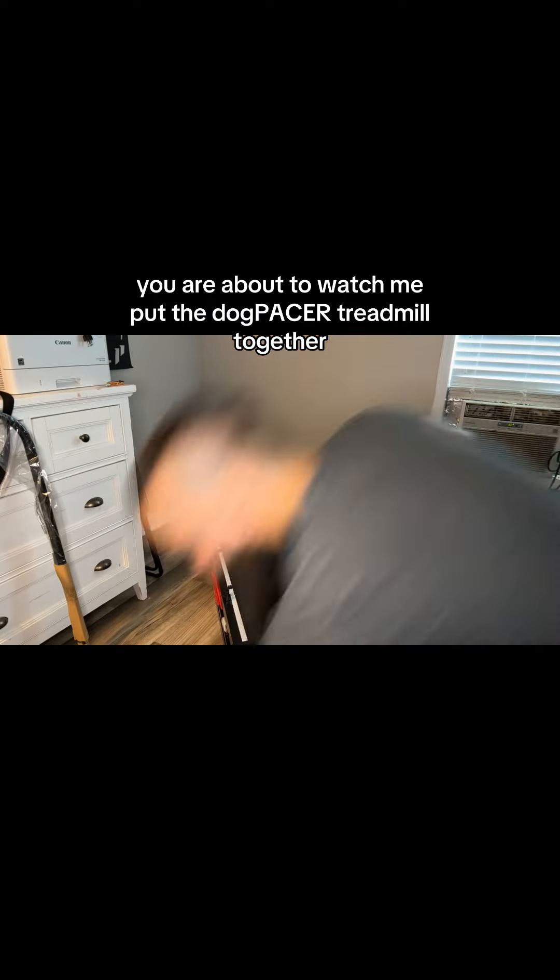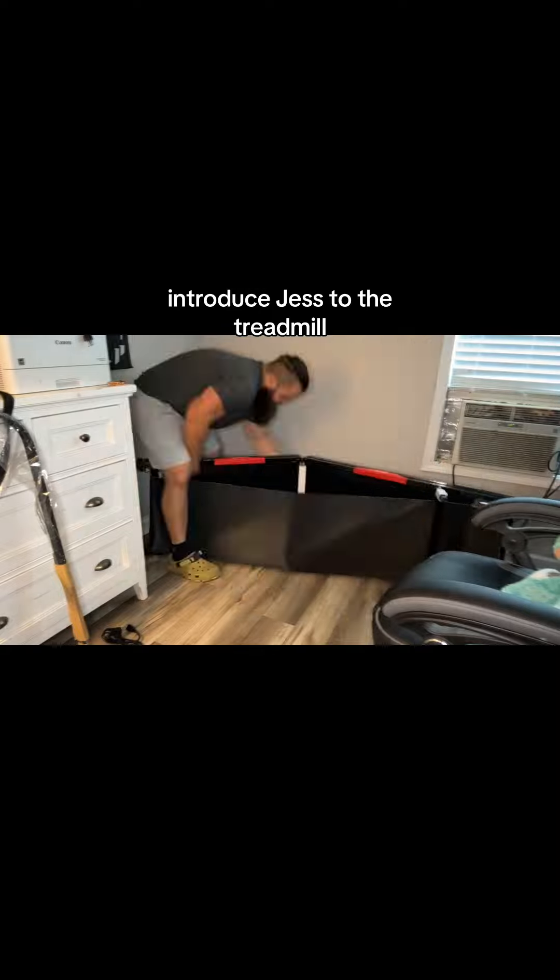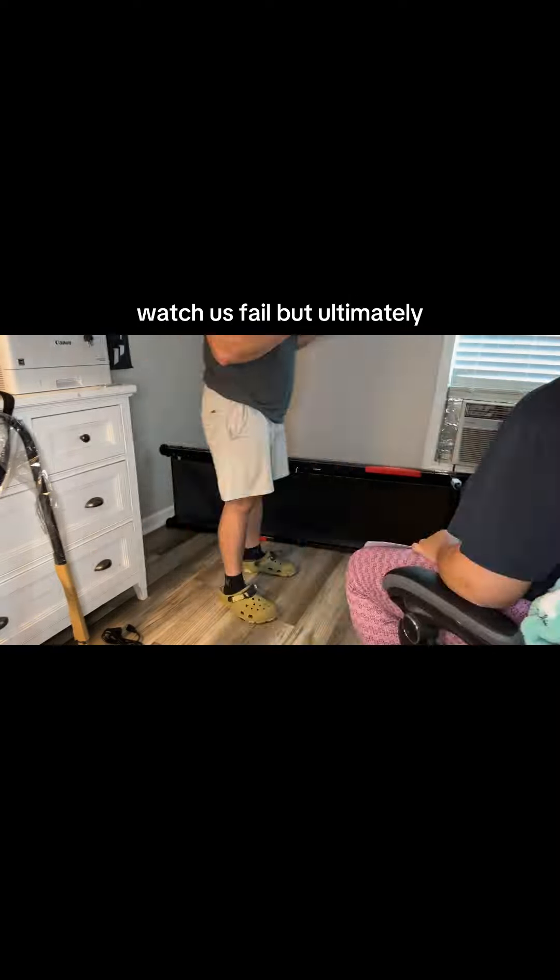You are about to watch me put the Dog Pacer treadmill together, introduce Jess to the treadmill, watch us fail, but ultimately, in the very end, watch us succeed.